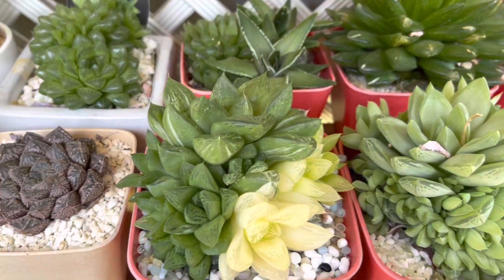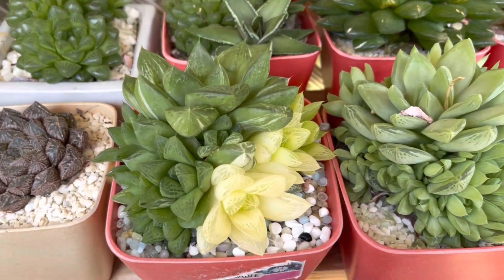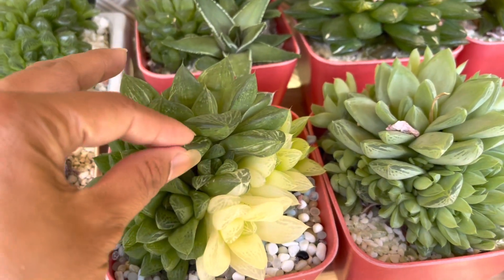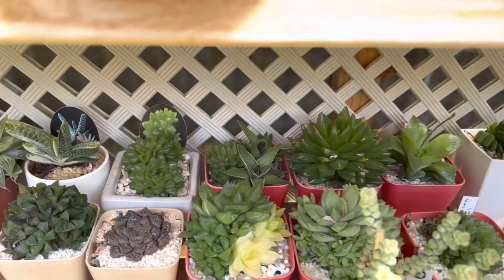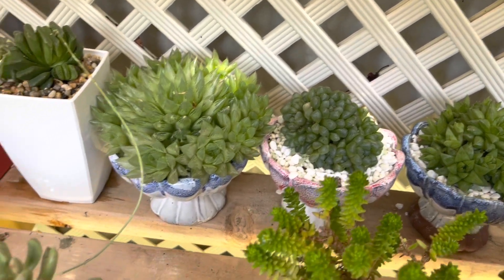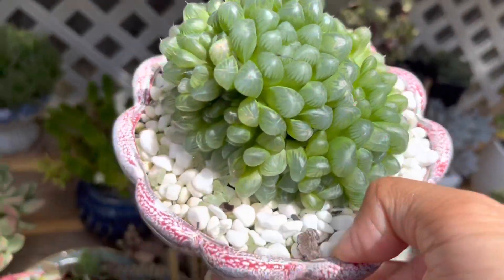Haworthia doesn't mind a little bit of shade, and that variegated haworthia here is growing beautifully. I started with one as small as this, and after a year it looks like this — very strong leaf, nice variegation color. I have a few haworthia at the back because they are the only ones that survived in that position. They are beautiful — they grow nicely and compact, so pretty.